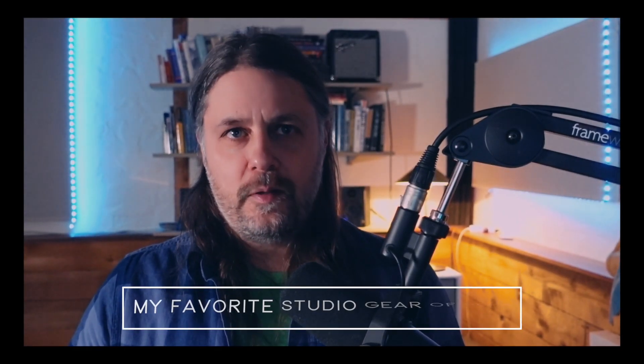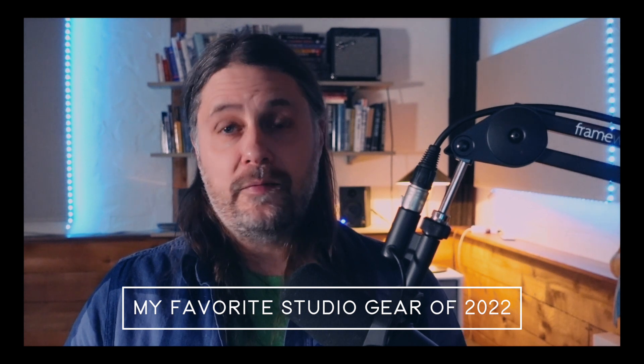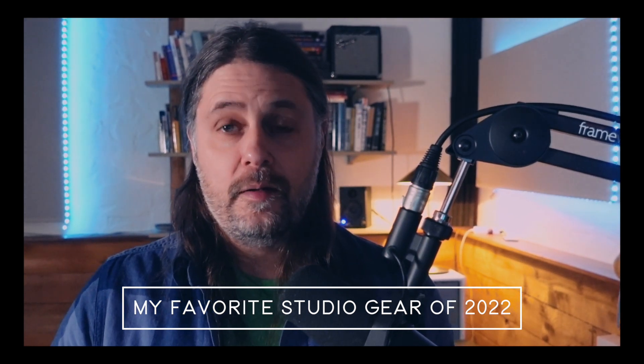Hey, what's up everyone? Welcome to Podpeak. As 2022 comes to a close, I want to show you all my top favorite pieces of studio gear that I've used this last year. Plus, if you stick around to the very end, I'm going to throw in a bonus favorite as well. So let's dive in.